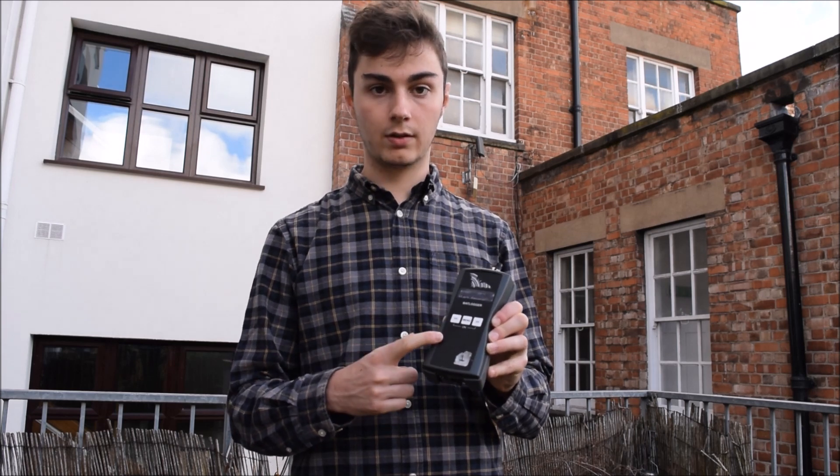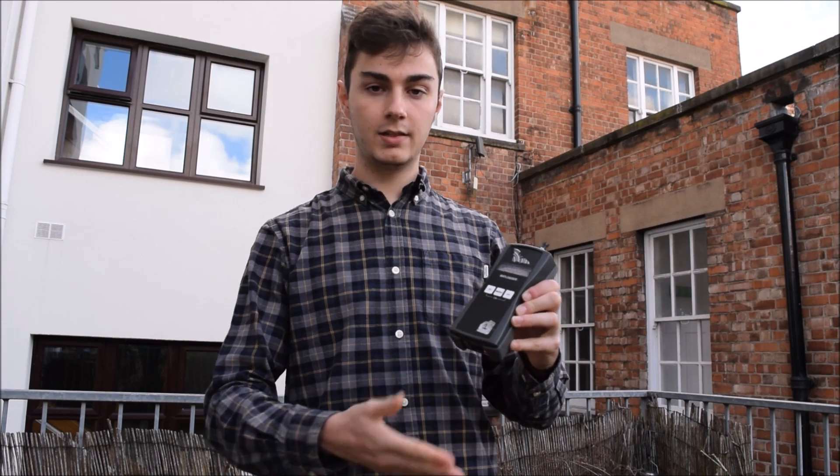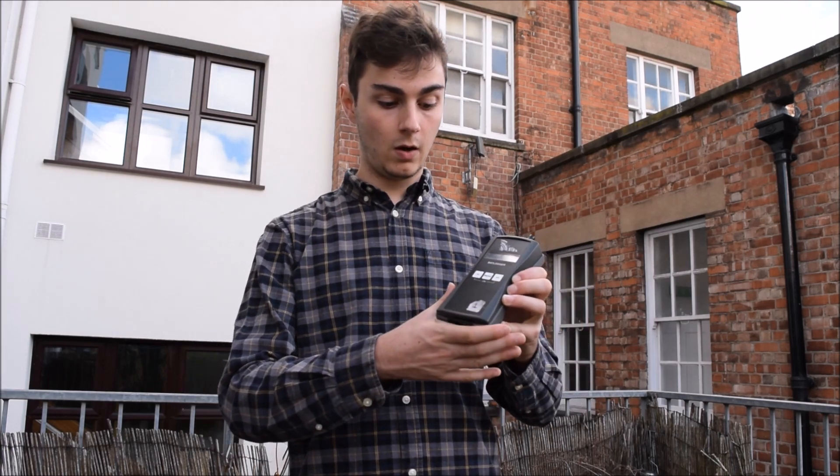Just like the Bat Scanner, this detector is heterodyne but it does not have a dial on the front to allow you to tune into frequency. Instead it will automatically scan up and down the range of ultrasonic frequencies.